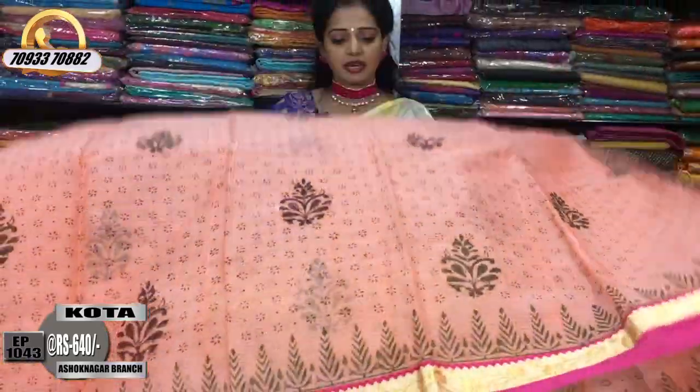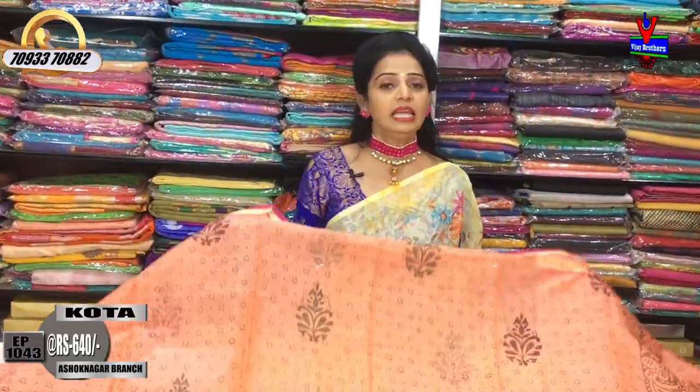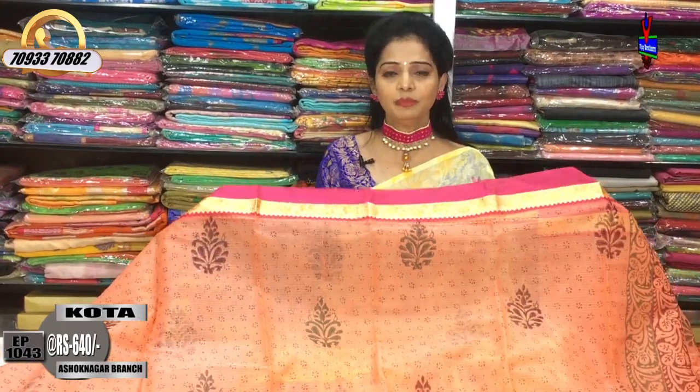If you want to see the same color, you can see it. This is the showroom. You can see the showroom number on your screen.